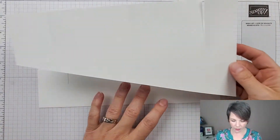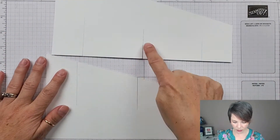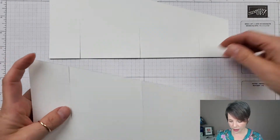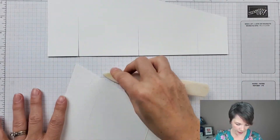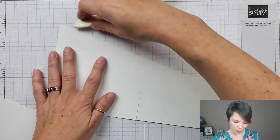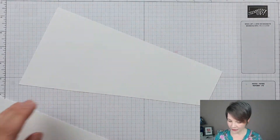The sliding paper trimmer sometimes leaves ridges — supposedly if you have a light touch you won't get them, but I always seem to. I just press them down with my bone folder and smooth them out. It's like a burr; it's okay, it just doesn't look very finished to me.